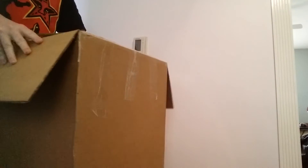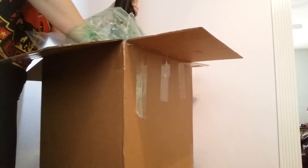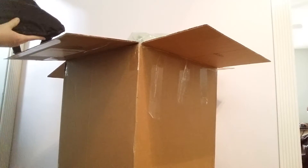It took a little bit for him to send it, but it got here a day faster. I don't like how that was shipped at all, but that's not his fault. It's pretty heavy.